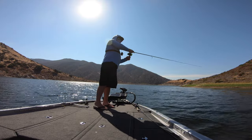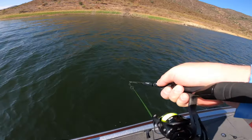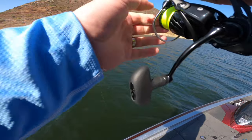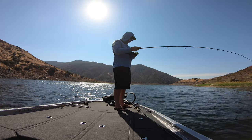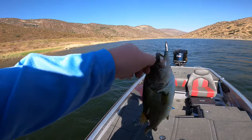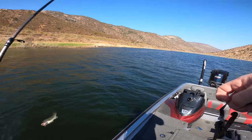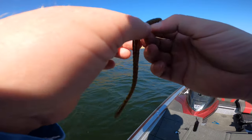There's a fish — fish on! First fish on the new reel. Decent one, not a giant but a decent one. Testing out the drag system. I was liking it so far, not a bad fish. Got one on the drop shot. First spot, new reel — gotta love it.